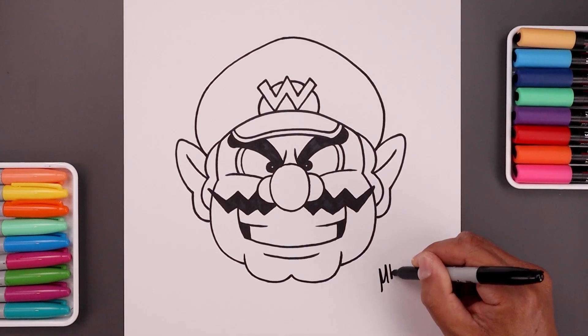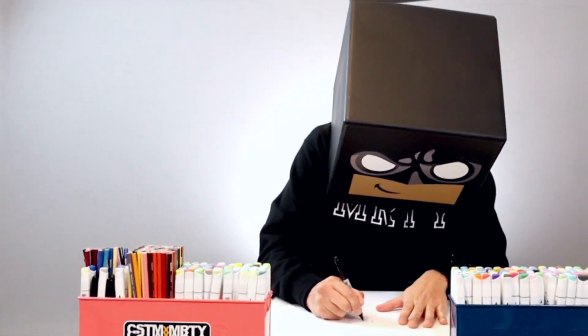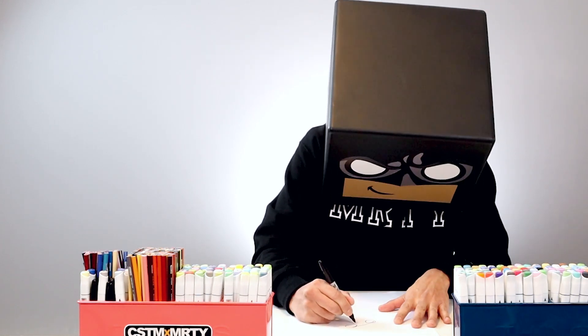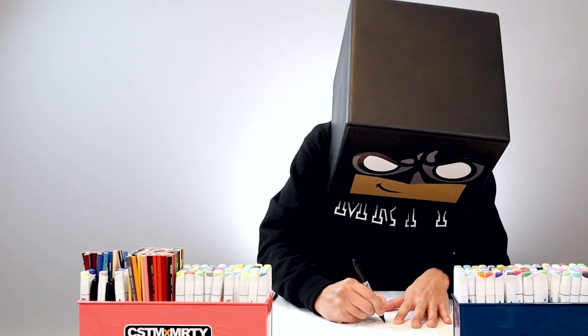And then we'll sign our art and add a splash of color — and that's pretty much it. That's how we draw Wario from Super Mario. I hope you enjoyed today's lesson. If you did, please make sure you subscribe because I'm posting new lessons every single day. And if you want to draw more characters like this, you might want to check out this video over here. I want to thank you for watching and I'll see you again soon.